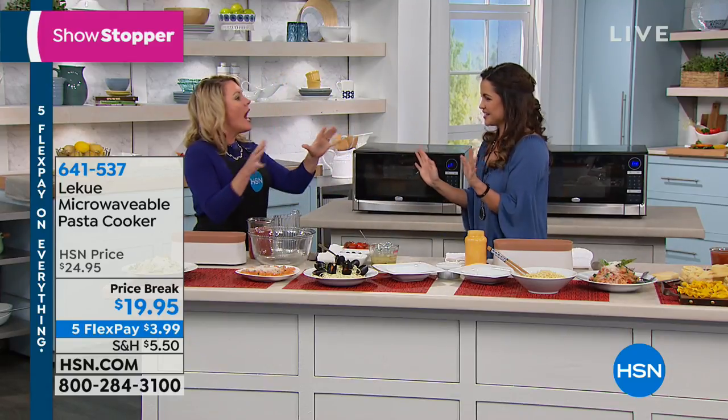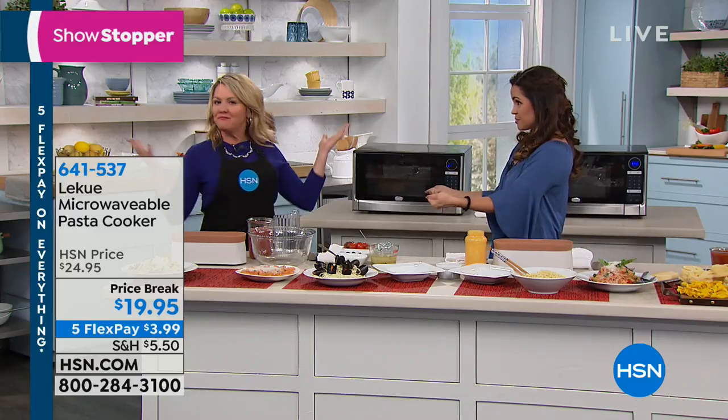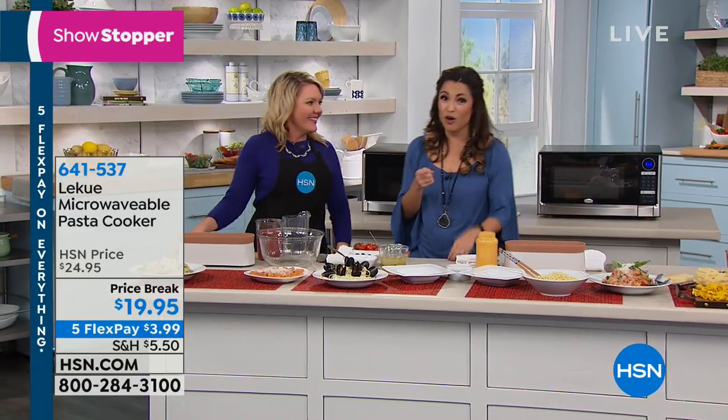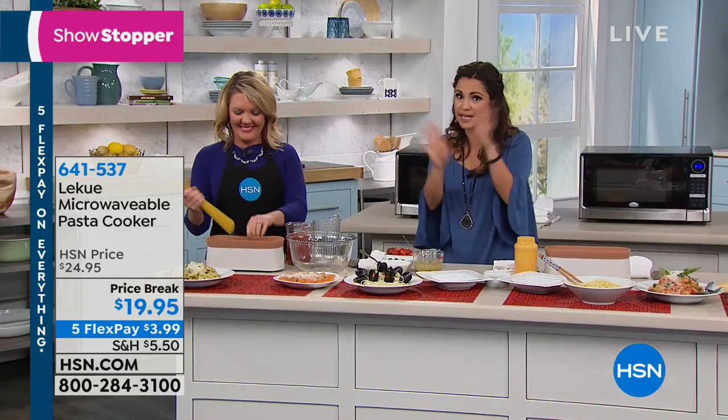So what is the worst part of cooking pasta? What takes the longest? Filling up the pot, waiting for it to boil. I boil it over all the time, and then you have that gunk on your stove. No matter how many wooden spoons or salt you put in, it just does that.